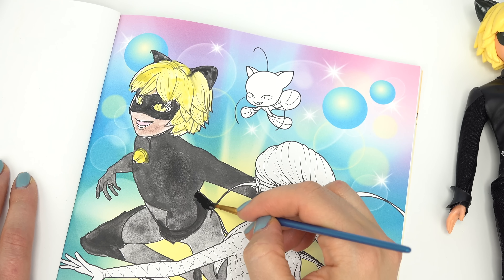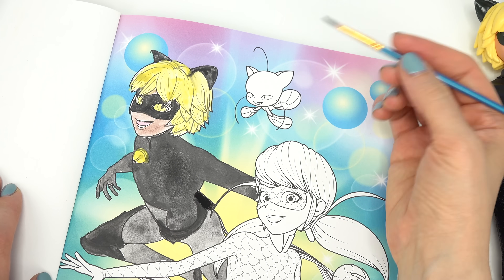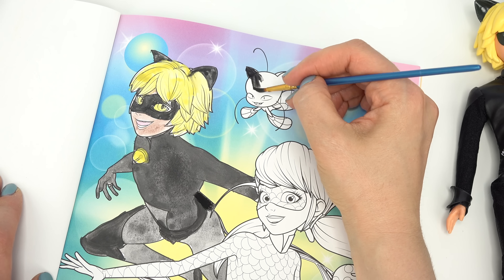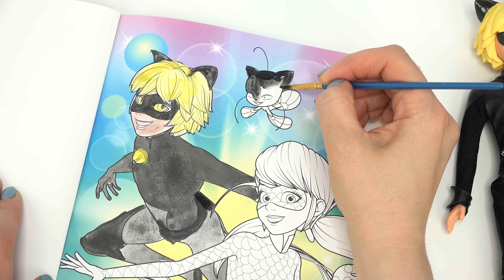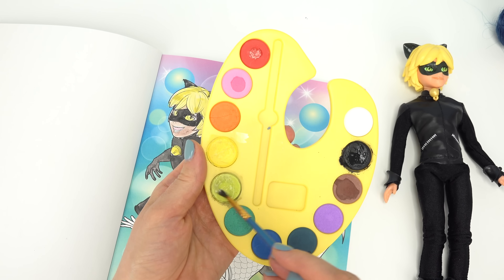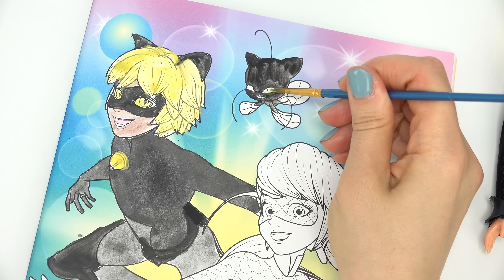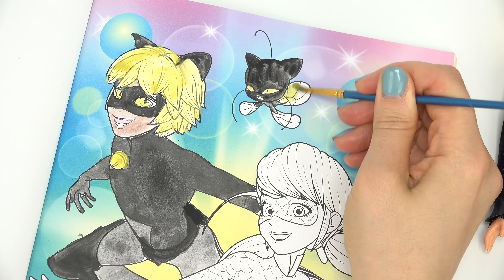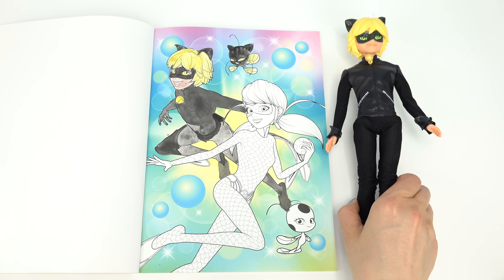All right, one more thing here on Cat Noir. Perfect, he's done. Now let's work on Plague — let's not mess up his fins. They have to be green, so we have to be really careful. Now we can use this bright green right here. So we have green in his eyes and in the fins. Perfect. Cat Noir's all finished.